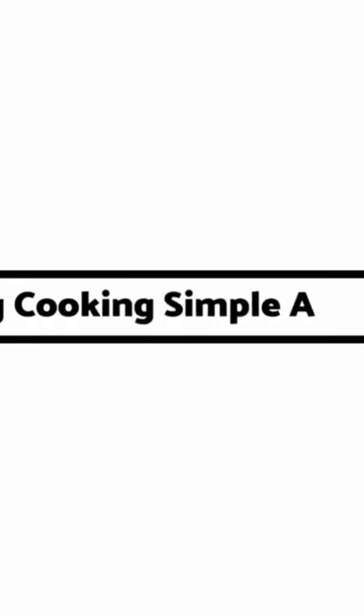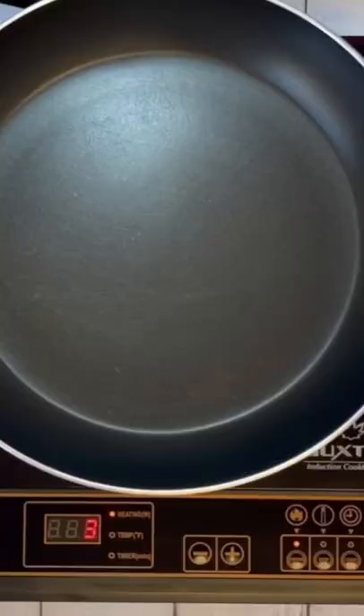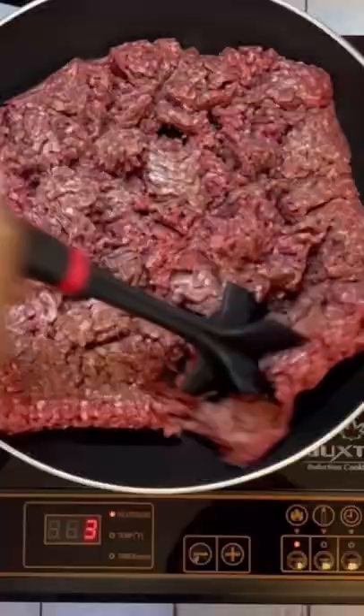All right, y'all, I know you're hungry. Let's keep it simple today — crock-pot spaghetti. Go ahead and get your ground beef cooked. Get it browned. We're going to season this up with some salt, pepper, Italian seasonings, and garlic powder.